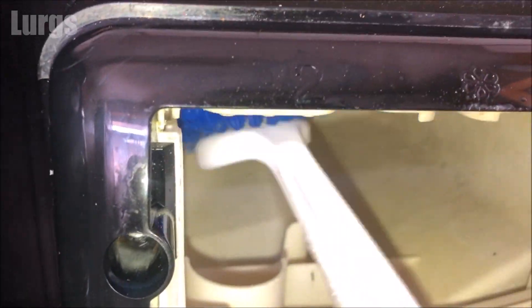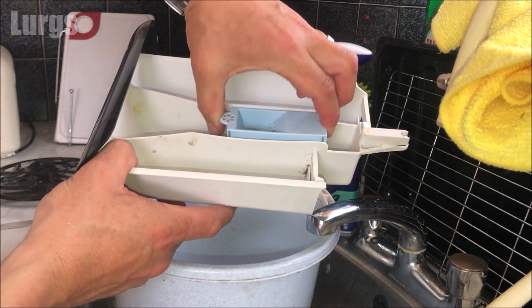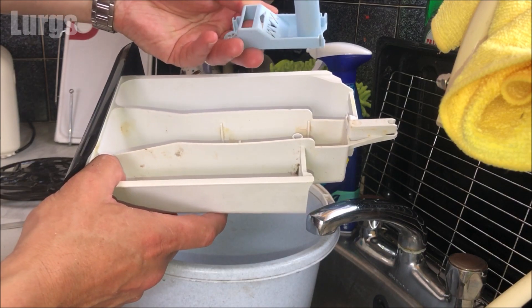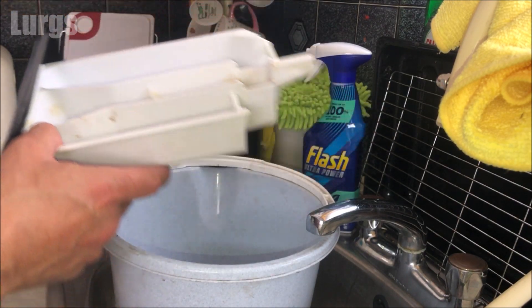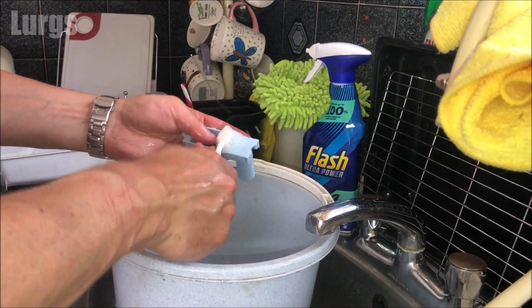This is the detergent drawer. The fabric softener level indicator does actually remove, so again take your partner's toothbrush and hot soapy water and just give this a really good scrub.